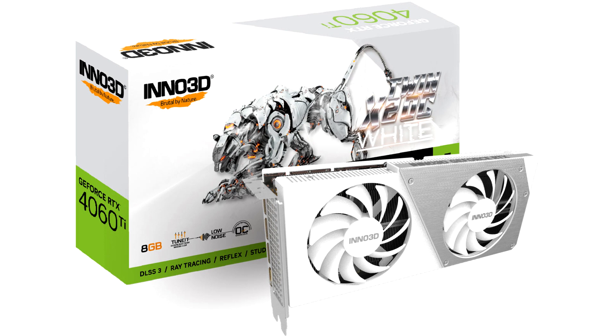There is no word yet on when Inno 3D's new graphics cards with a recessed power connector will arrive on store shelves, or if they will be more expensive than existing models. Inno 3D says that depending on the popularity of this design in midrange models, they may eventually apply this design to more graphics cards.